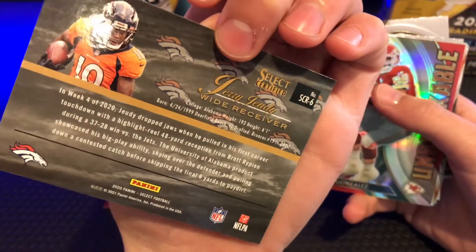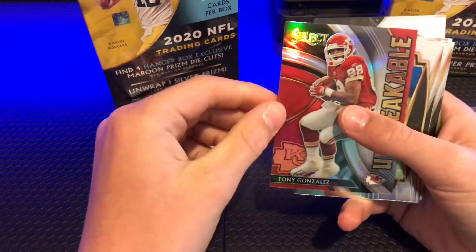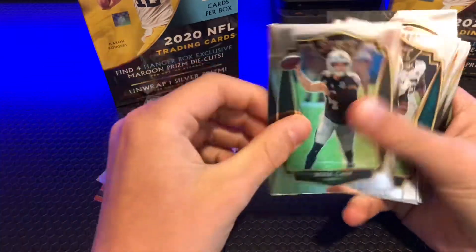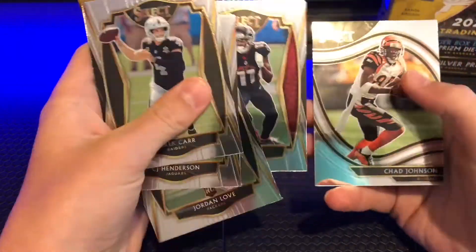Numbered! Tony Gonzalez. And then I've got some of the base cards — Jared Johnson. I'm gonna put that over there.